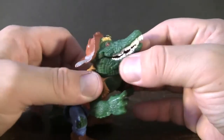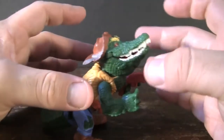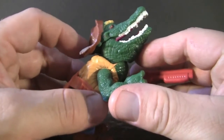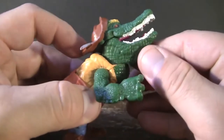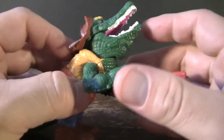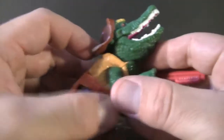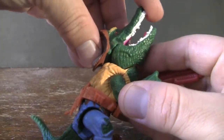Another neat feature, which I think is pretty innovative but ultimately falls short, is the fact that his jaw can actually open. I don't know if they did that to make it look like he's talking or to make it so you can pretend that he's actually opening up to bite down on characters. If that's the case, then why didn't they have it to where his jaw can open up a lot further?